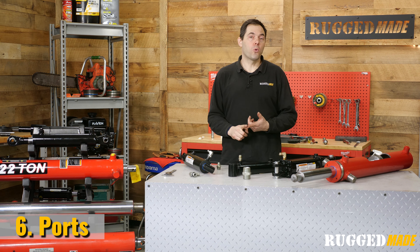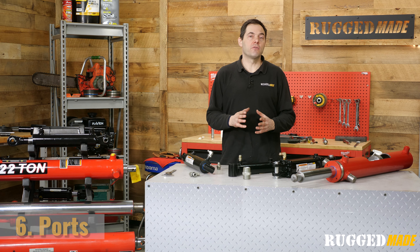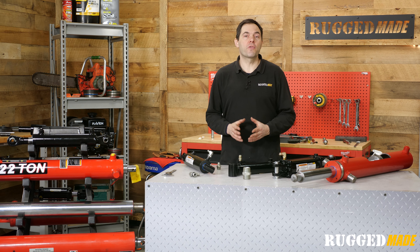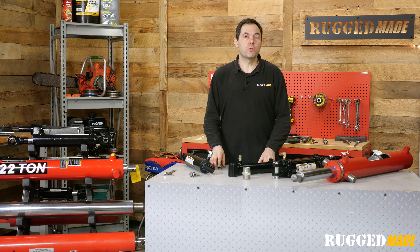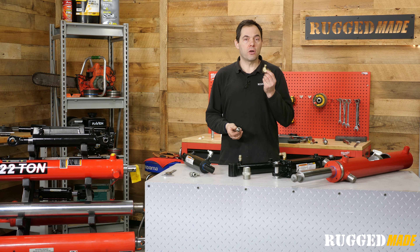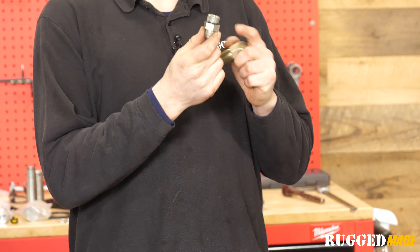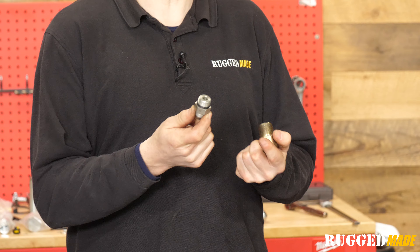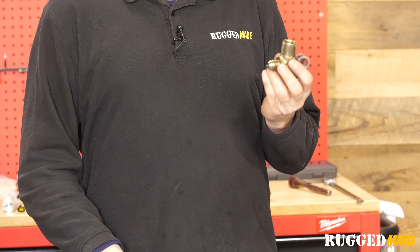We've covered stroke, bore, and rod outer diameter. Those are three of the most important measurements to get to match up a cylinder. But there are a few other things we need to look at. Now let's figure out what kind of ports your cylinder has. Two of the most common thread standards used for high pressure hydraulic connections are NPT, or National Pipe Tapered, and SAE Straight Thread O-Ring, also known as O-Ring Boss or ORB.